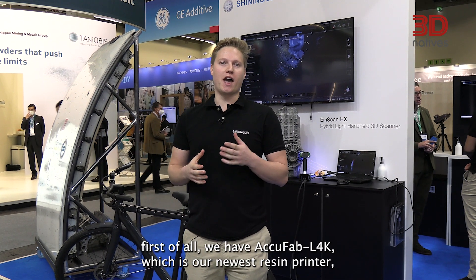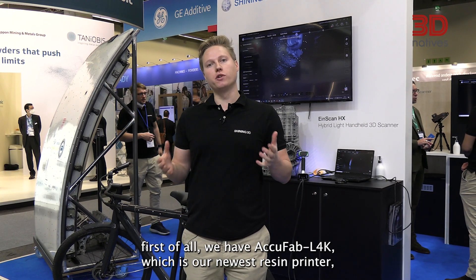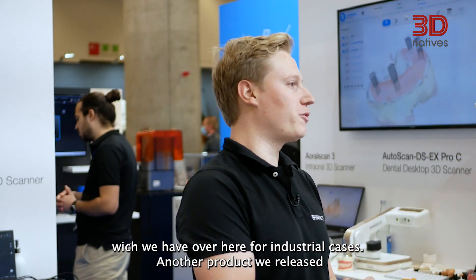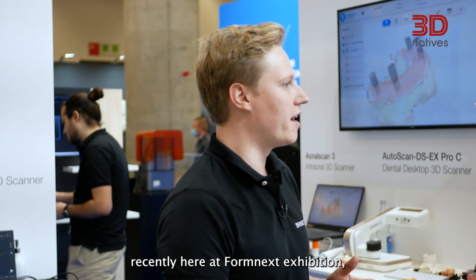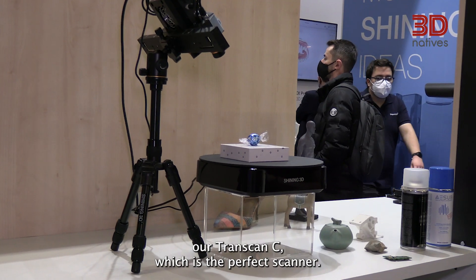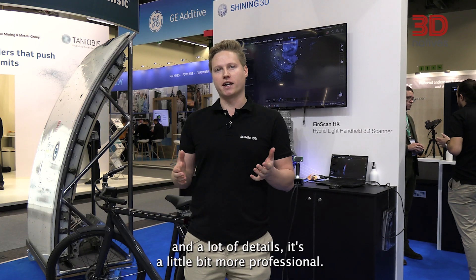First of all, we have the Acufab L4K, which is our newest resin printer for industrial cases. Another product we released recently here at the Formnext exhibition is our Transcan C, which is a perfect scanner if you want to scan high resolution with a lot of detail. It's a little bit more professional.